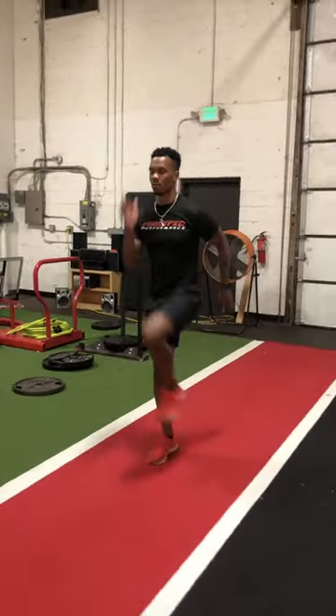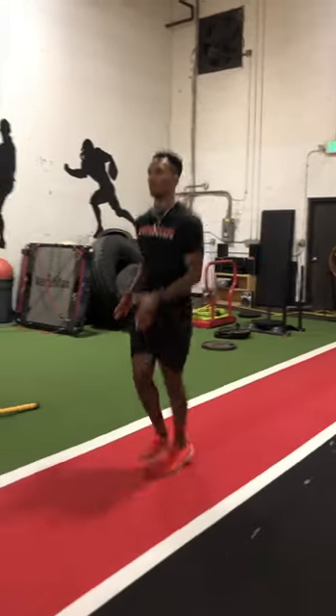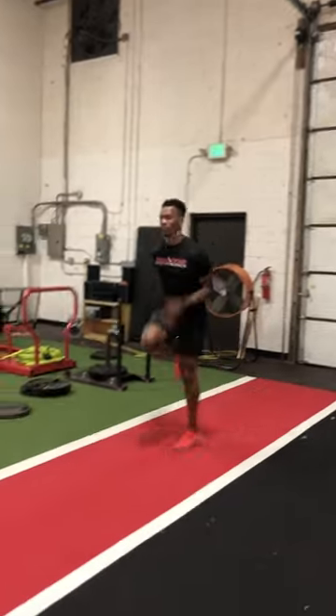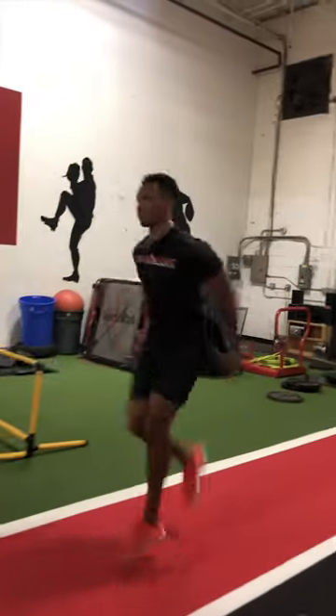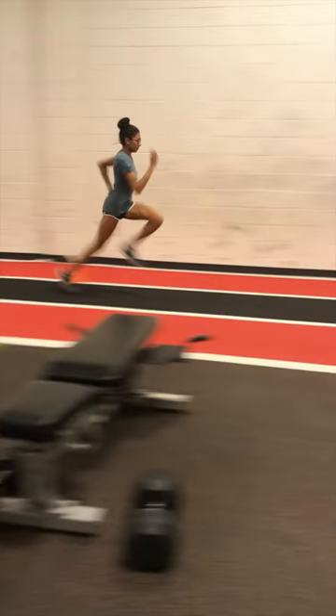As we go through the continuum of a speed development session, the Wicked Drill is usually performed after the sprint drill segment of the session, as it allows the session to gradually increase in intensity and complexity. The Wicked Drill offers the perfect build up to max velocity runs.